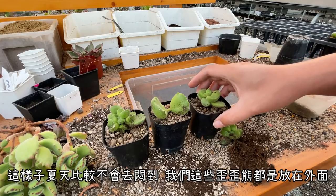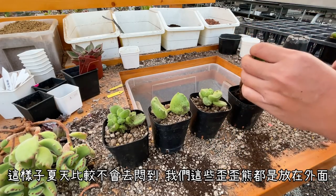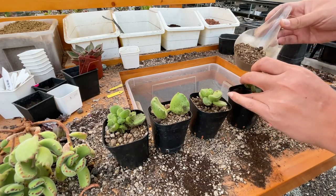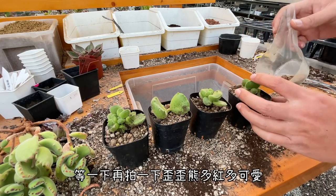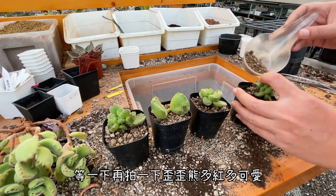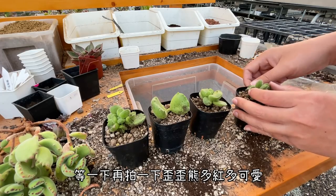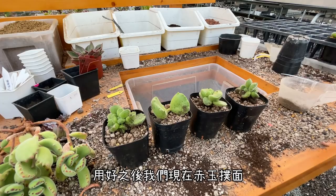一樣放下去補介質就OK了。用多肉介質其實就可以養熊童子了，比較疏水、透水性佳，不要用太保水的介質，這樣到夏天的時候它比較不會悶到。這些YY熊我們都是把它放在外面讓它入氧，等一下就是最後再拍一下YY熊現在入氧的樣子有多麼多麼紅、多麼可愛，他們現在都可以完全入氧了。